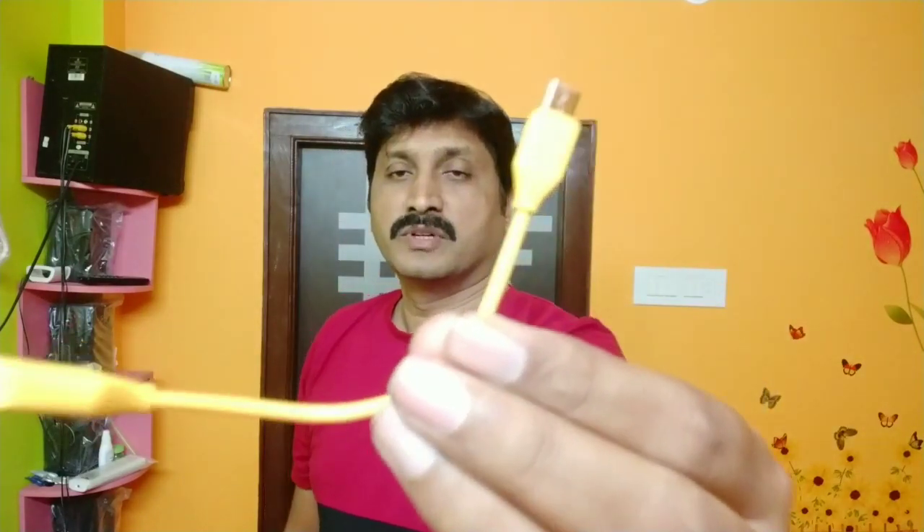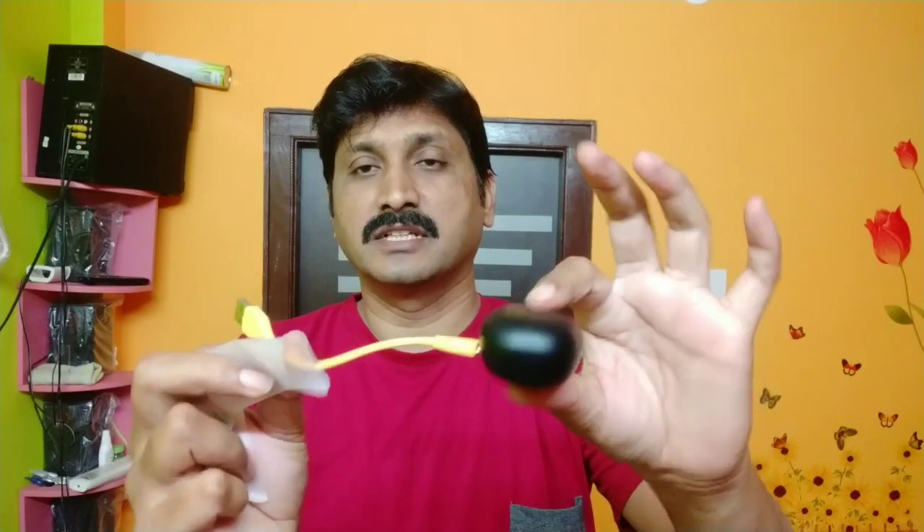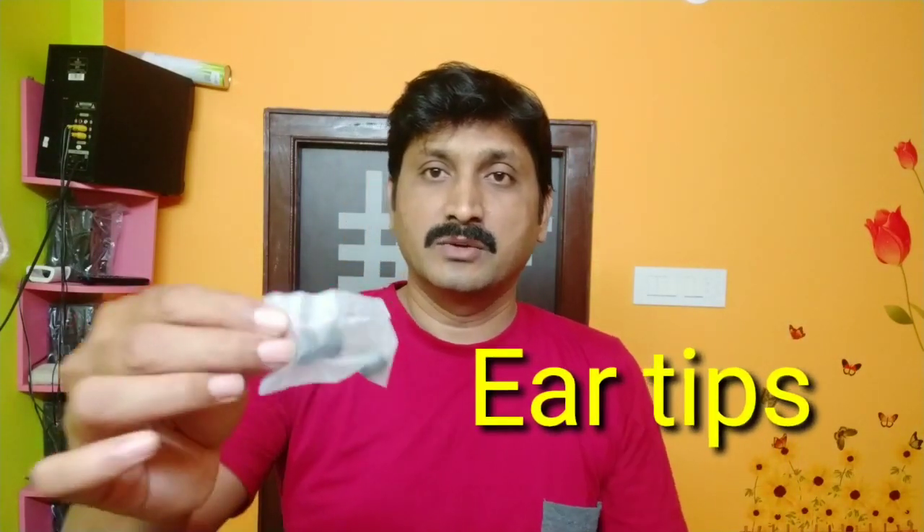It's a box. This is excellent. I have experienced two buds — left and right. You have to talk about these buds. You have to charge the charger box using the charger cable. This is a cable to connect.